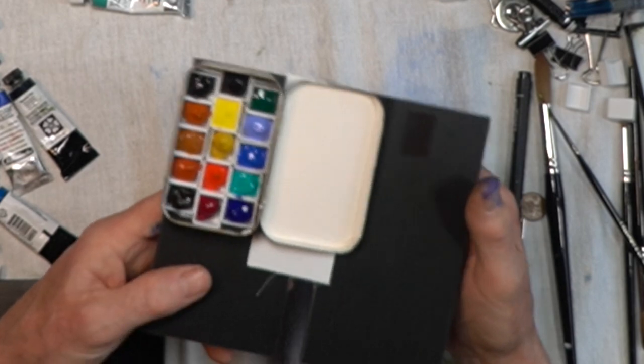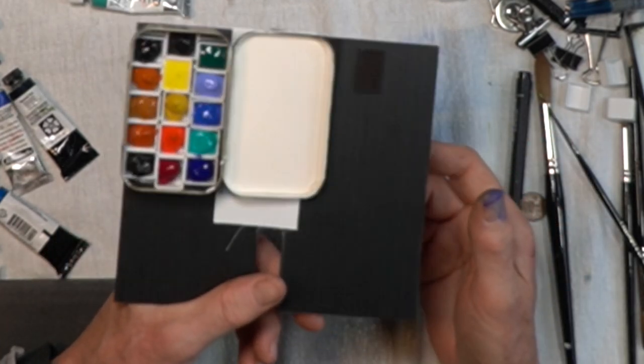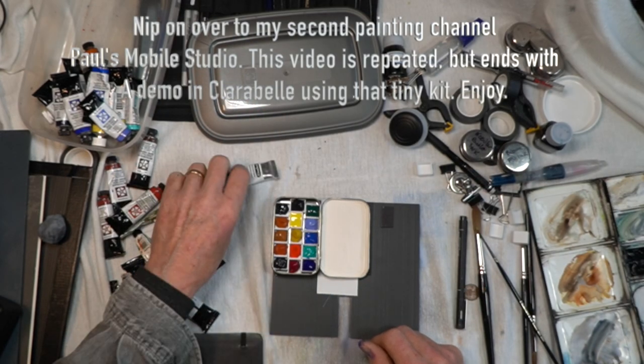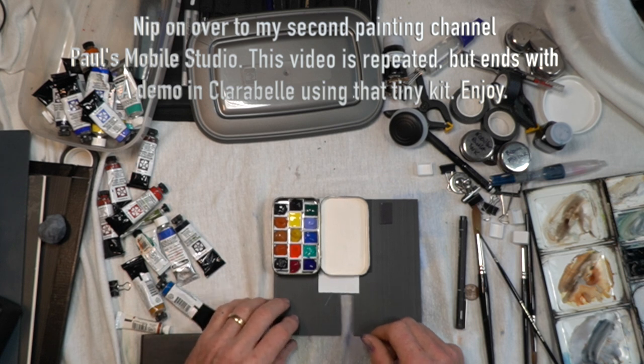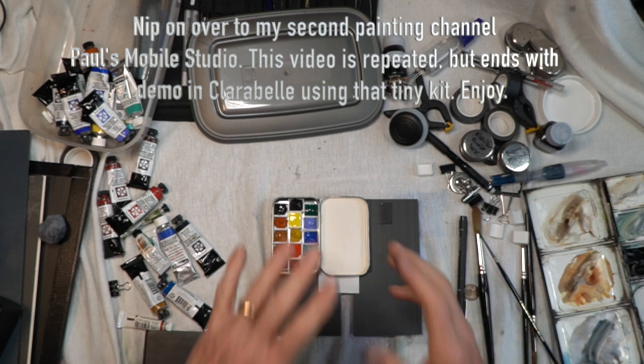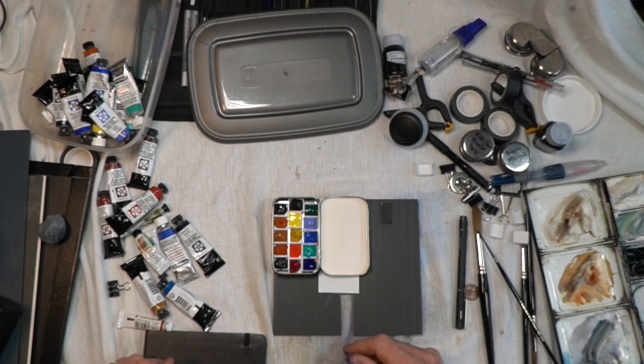So now I've got my 15 selected colors — one through fifteen — and I'm going to put these in place and squeeze them out. Even with the extra weight of the paint it's still not a very heavy unit. I'll list all the colors in the show-more tab underneath. Thanks for sticking with me — put any questions in the comments and I'll happily answer them. I look forward to seeing you all next week. Take care, stay safe, happy painting — bye!